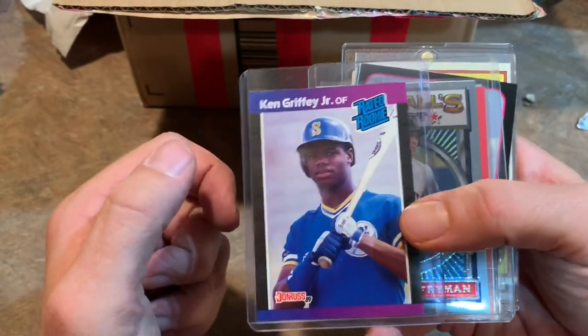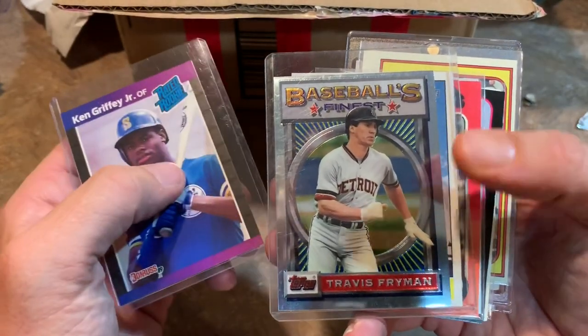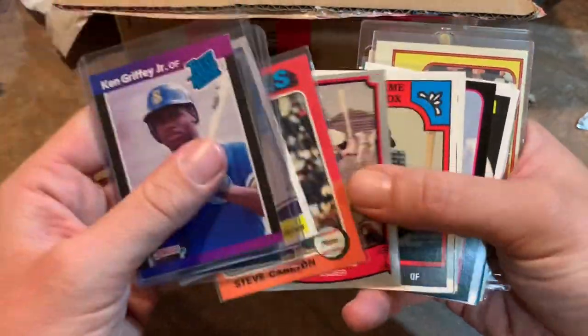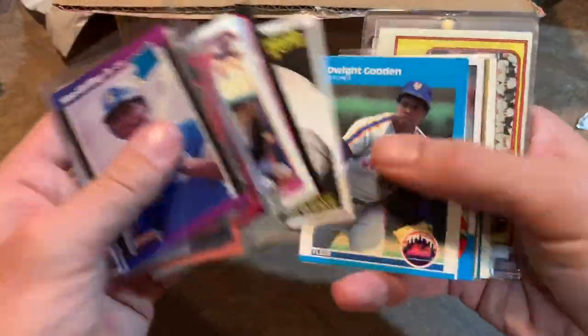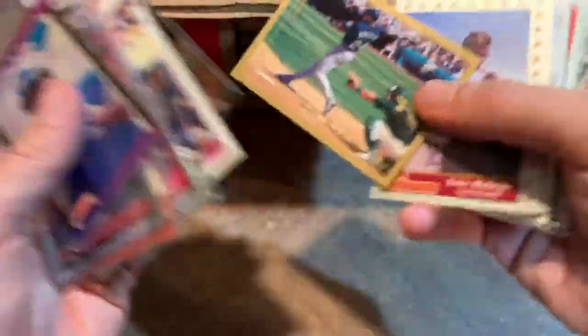We've got a Ken Griffey Jr. rated rookie from '89 Donruss on top — that's a nice one. Travis Fryman, whose rookie card is '90 Topps Traded. That Topps Finest is a set I definitely need to do for Throwback Thursday at some point. Also looking for '93 Topps Finest — have an eye out for that at the National next week.